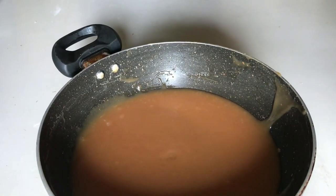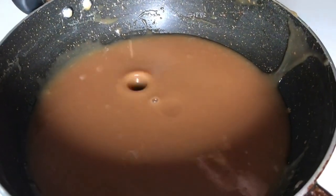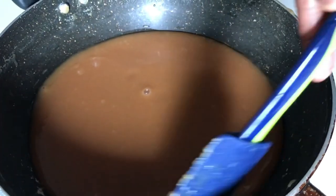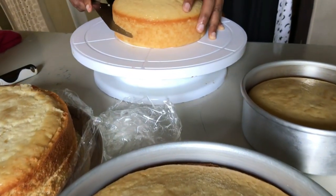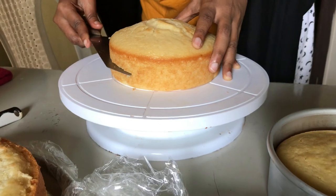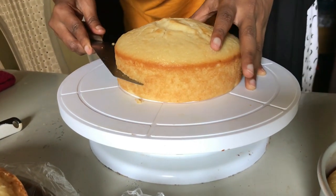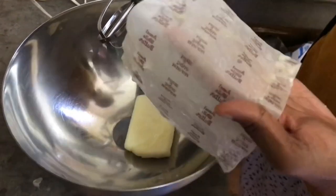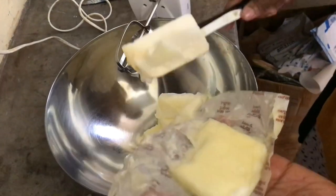That is my butterscotch filling — my butterscotch sauce — which will go in between the layers of the cake. Now I'm just cutting the cake in half so that we have enough room for the filling to go in. And this is for my frosting.